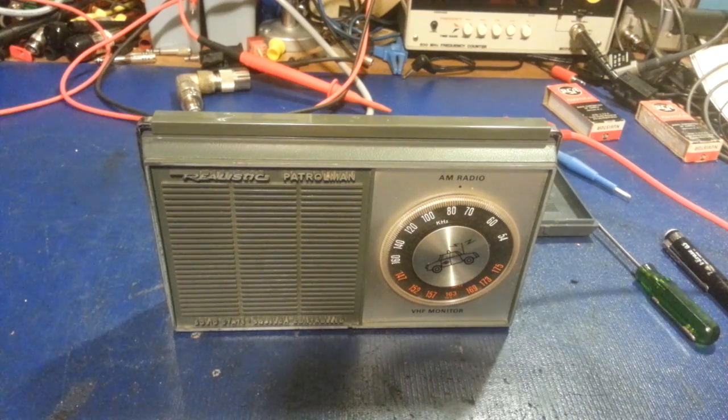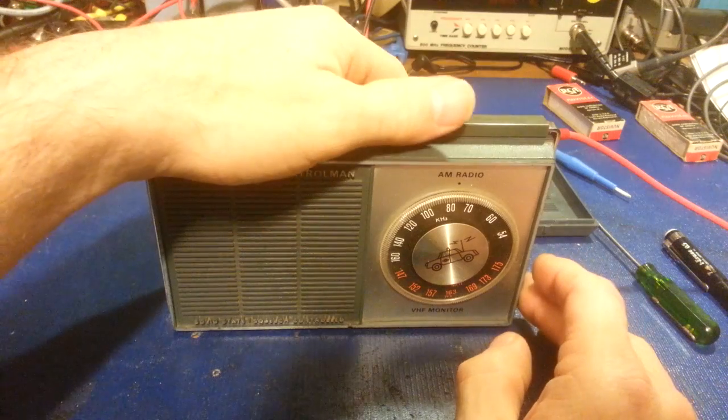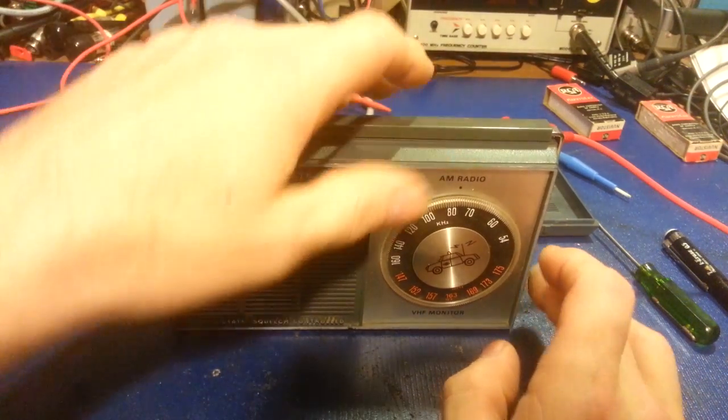The AM actually seems okay — I went through and tweaked the alignment a little bit and that seemed to bring it up. The VHF does have some problems, as a matter of fact. Let me get switched over.